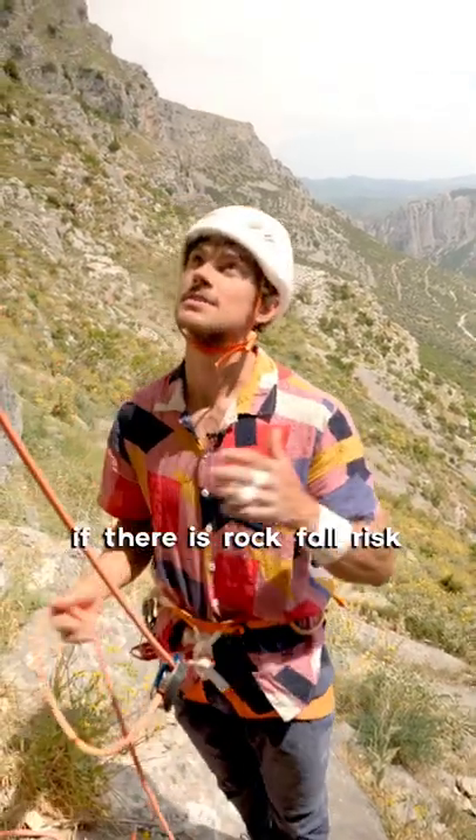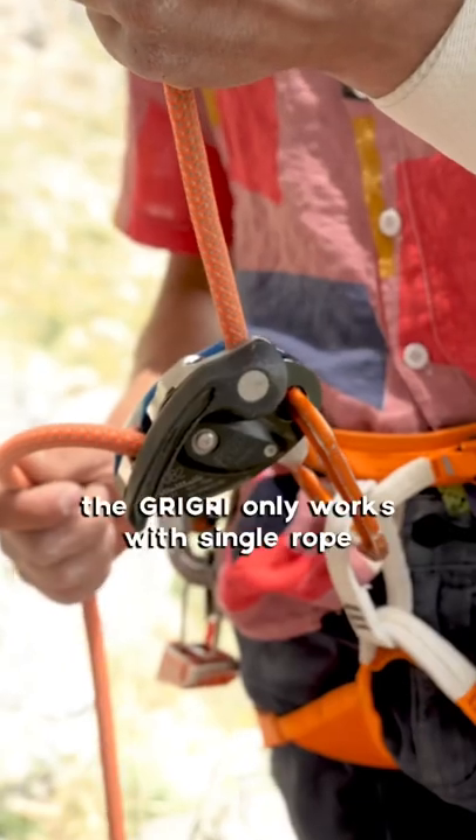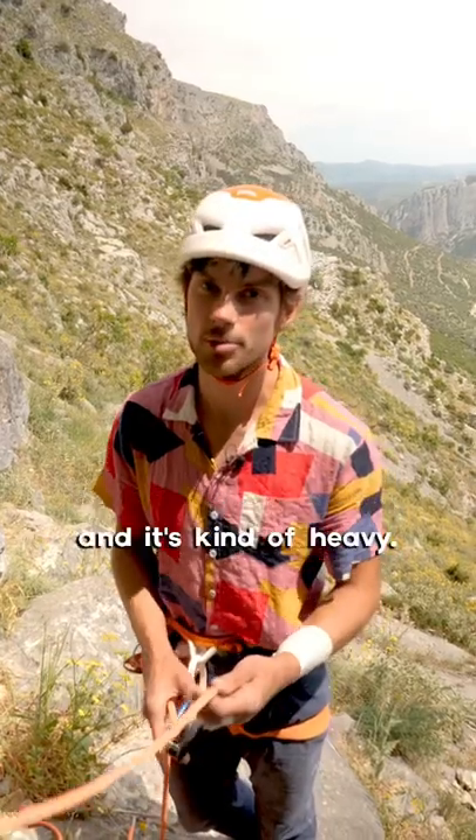So for instance, if there is kind of rockfall risk or things like this, the Grigri only works with single rope and is kind of heavy.